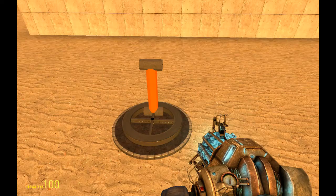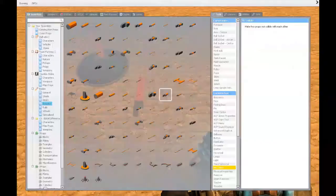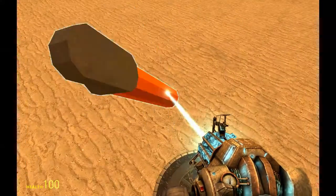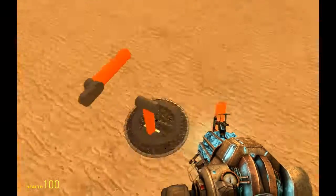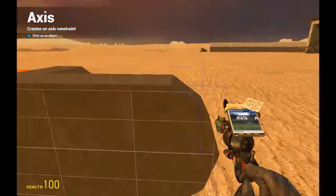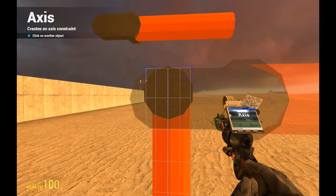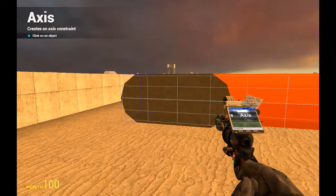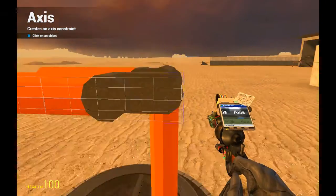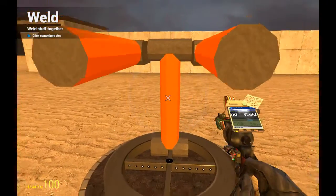Now we want to choose two arms that will be holding weaponry, so we will choose these two arms like here. It's very useful if you have the smart snap tool so you can set up the grid. I have mine activated on E so that we will place both arms in the same positions. After we place them we're going to weld these two together and weld this one to the wheel.